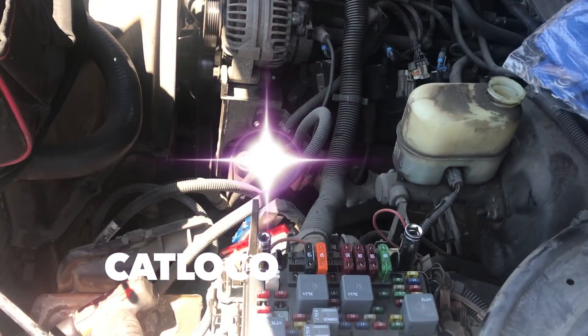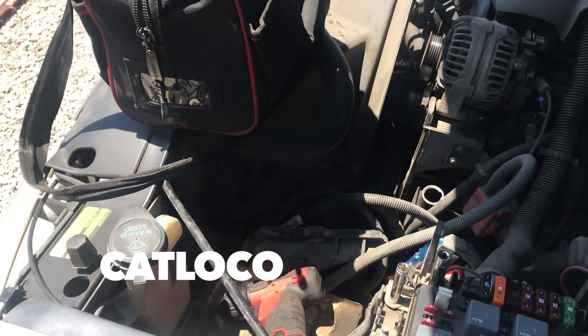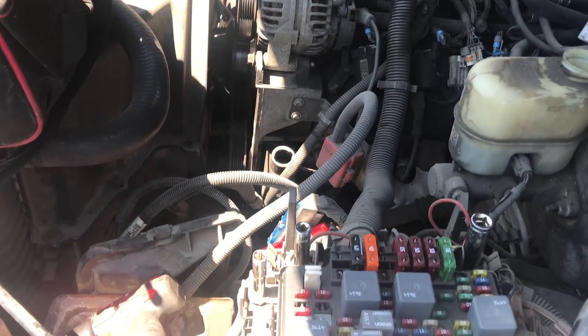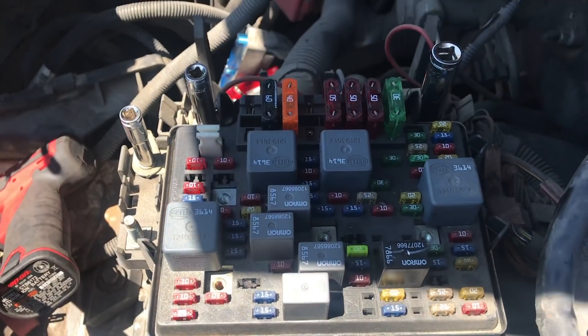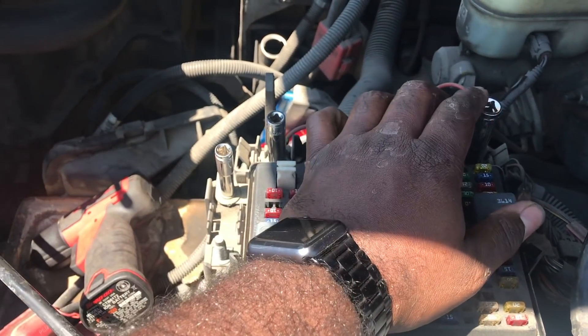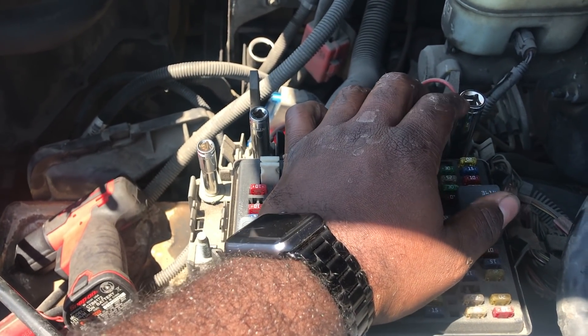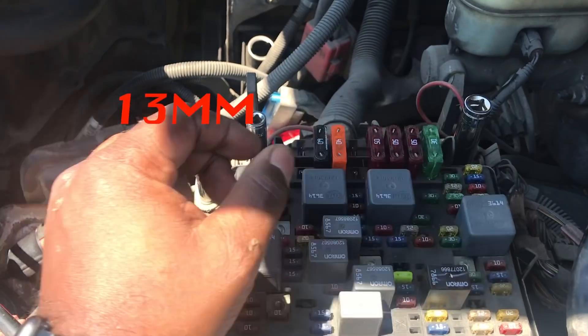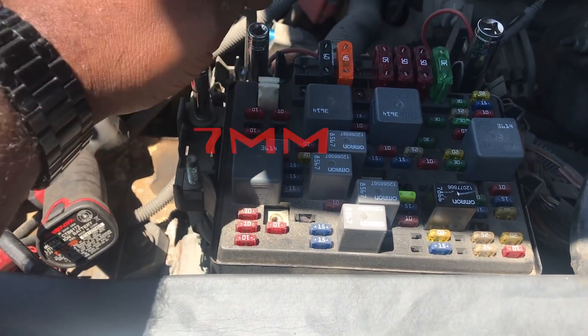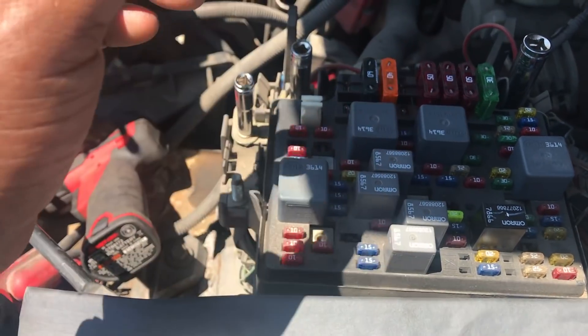What is up guys, it's your boy Cat Loco and today I'm gonna show you how to remove the LS harness on a 5.3 engine. First we're going to start with the fuse box. You're gonna need a 13, a 10, and a 7 millimeter to take off these three screws, and then we're gonna pop this up.